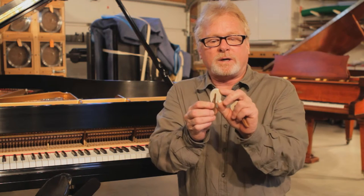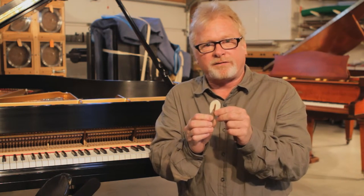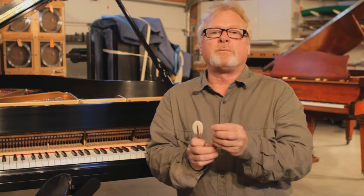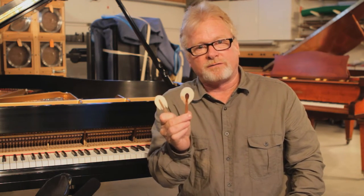If your piano's hammer ends are coming up, there's no way to fix that — and don't let anybody tell you there is, because there's such tension there that no glue will hold it. You need to replace it with a new hammer. You can have your local piano technician do that for you.